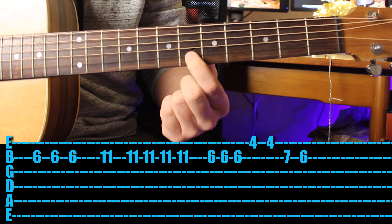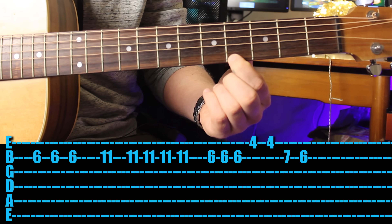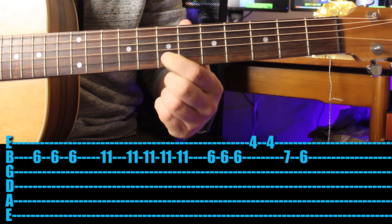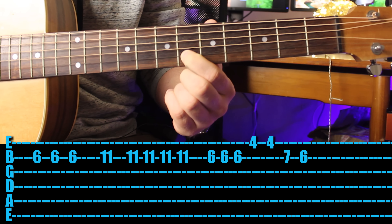Then go back to the sixth fret, play it three times, fourth fret twice, then seventh fret and sixth fret. So the whole thing together.